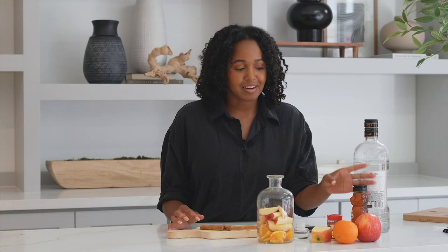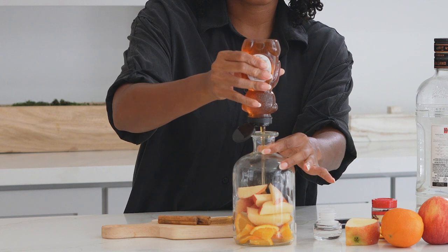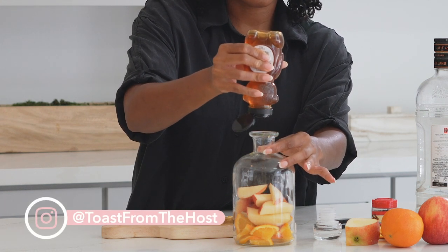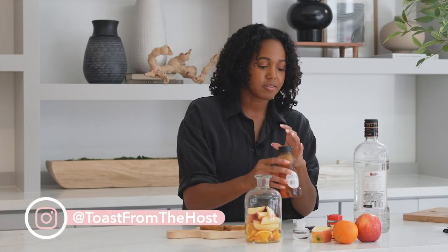Next we're gonna add honey. I'm gonna eyeball it but it's about two ounces, and we're going to pour this into our decanter. Two good squeezes should be enough.